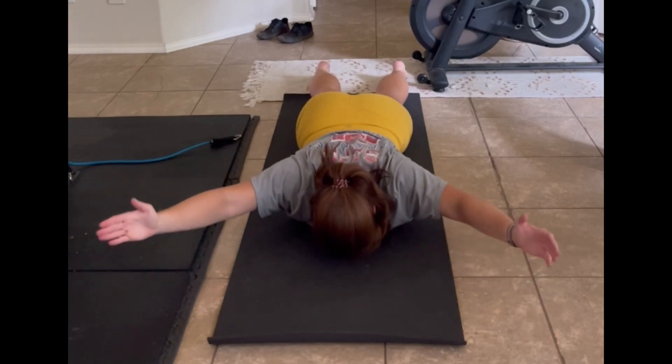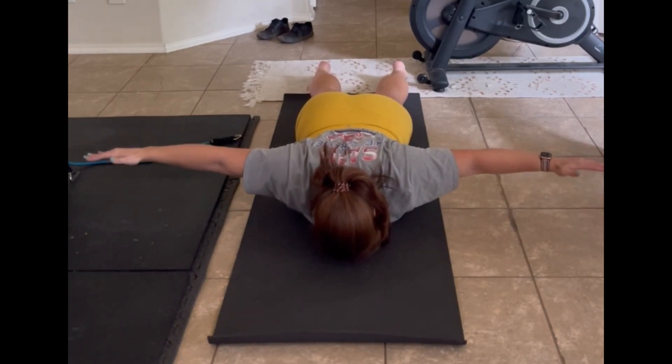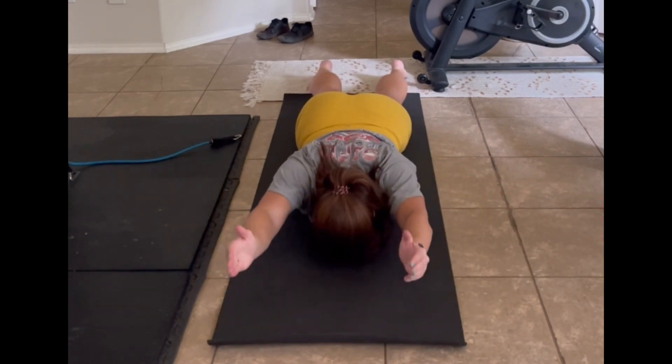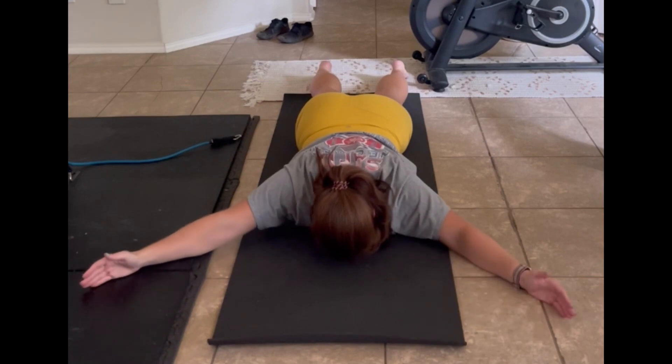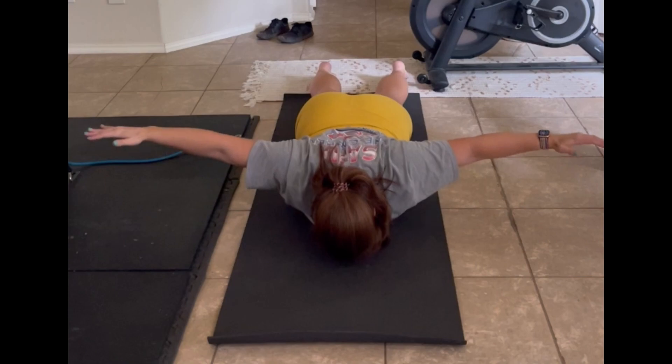So you can see when I get into this Y, I pull my shoulder blades down and back, and then I lift my arms off of the ground. The focus of this exercise should be all in our mid-back region, and that's where you should be feeling the burn as you're doing this exercise. This is a really simple and easy way to work on back strength.